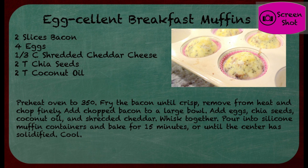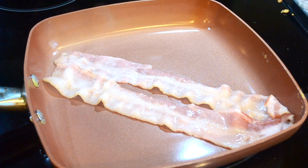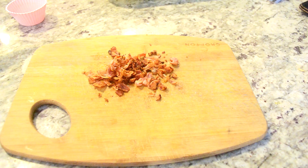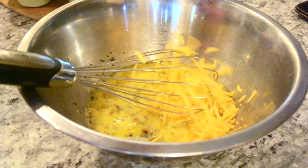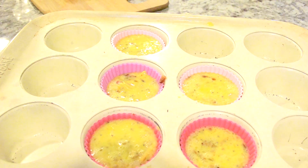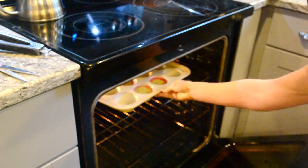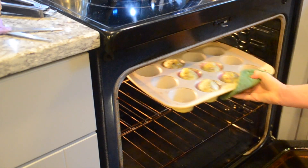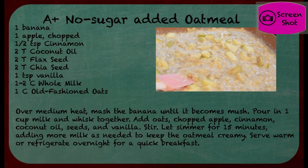The next recipe is going to be these make-ahead breakfast muffins. We're going to start out frying up just a couple slices of bacon — I like to get mine nice and crispy so it has a nice little crunch to it. I'm going to chop those up and whisk in some eggs, some chia seed, and cheddar cheese, and fill up my silicone muffin trays with this. Then we'll pop these in the oven for about 15 minutes or until they're no longer jiggly on the inside.